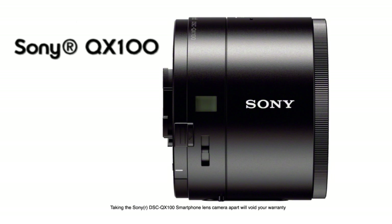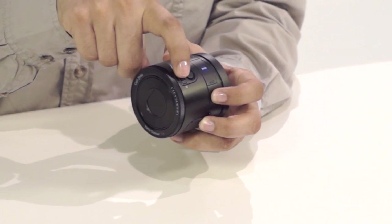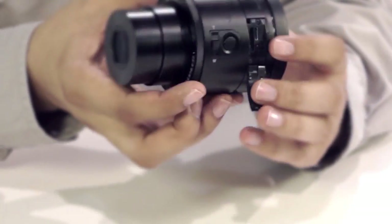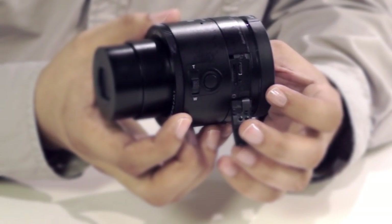Before we see the inside guts of the QX100, here's a quick look at the outside. The sides feature a 3.6x zoom control lever, a button to take photos directly from the lens style camera, and a port supporting USB 2 connections along with a memory card slot compatible with Memory Stick Micro and Micro SD memory cards.